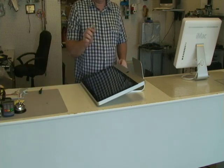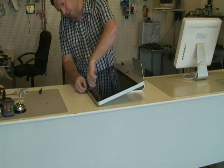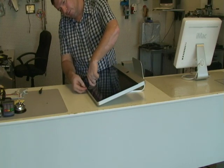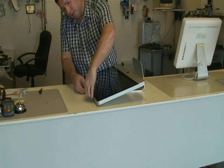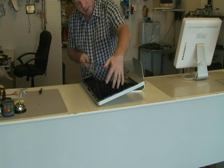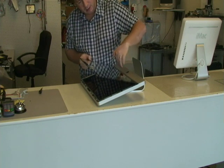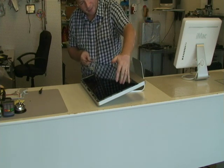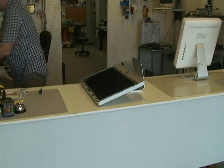Then we use a suction cup. I jerry-rigged a little suction cup. Peel it off just a little bit, stick your fingers in there and then just lift the glass. Make sure you do it on this side because this side is slid in. Slide it out and lay it somewhere flat.